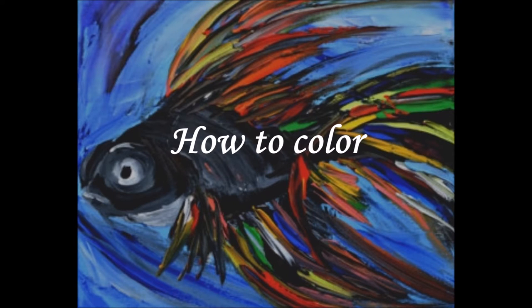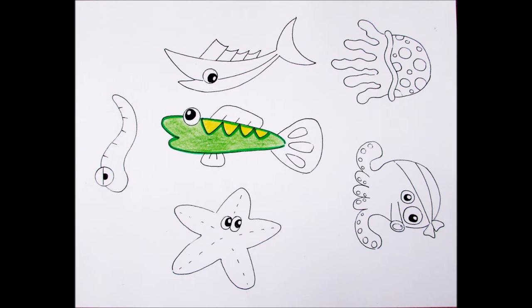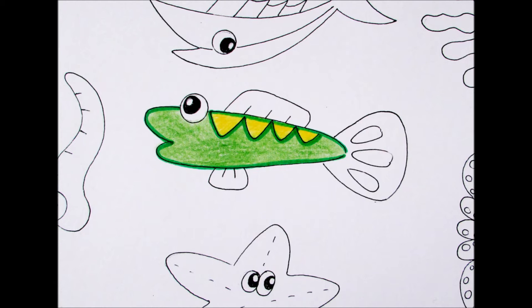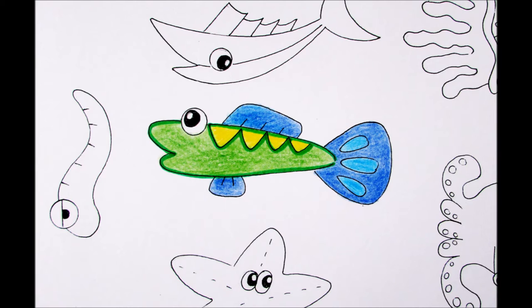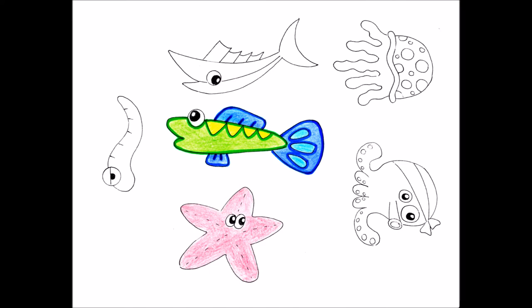How to color: For the inner part of your shape, color them using your coloring pencil. Use your marker to trace the edges of all the visible lines on your image. Be sure to make your marker be the exact color of the inner part of your animal.